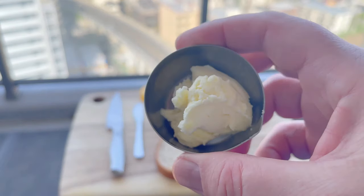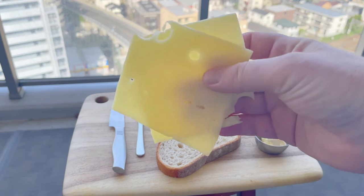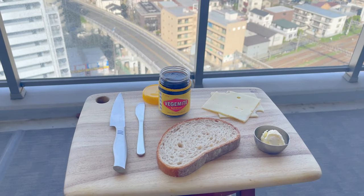Okay, now to make tiger toast you need a few simple things. You need some bread, butter, cheese, and some BAM cutlery. Oh, and don't forget the Vegemite.